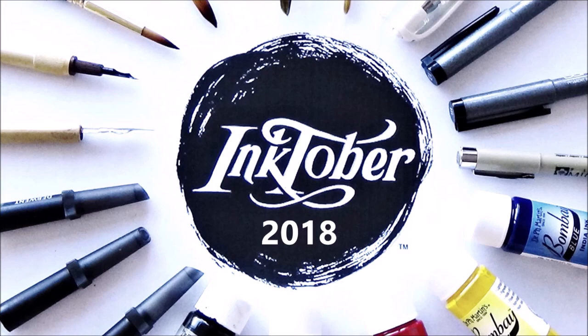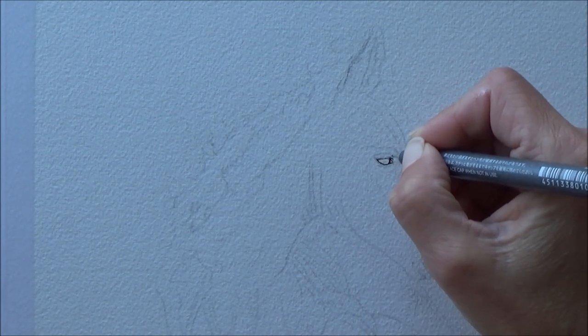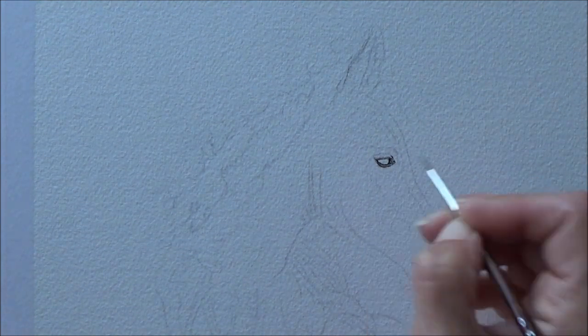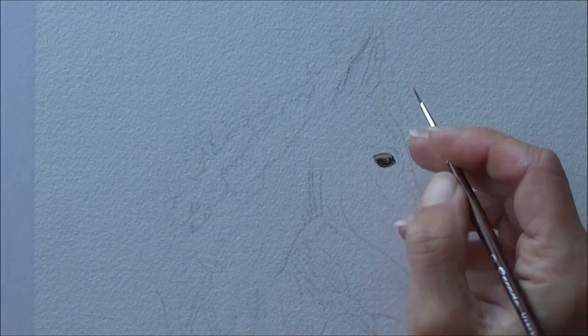Hi folks, welcome to my channel and day 15 of the 2018 Inktober drawing challenge. We are pretty much halfway through already, so well done to anyone who's doing the challenge and has made it this far, and thank you to everyone who's still with me watching my videos and giving me all your wonderful support with your lovely comments.